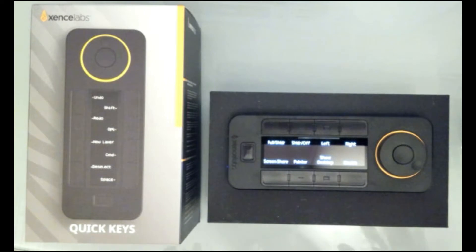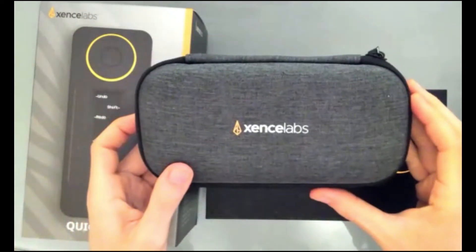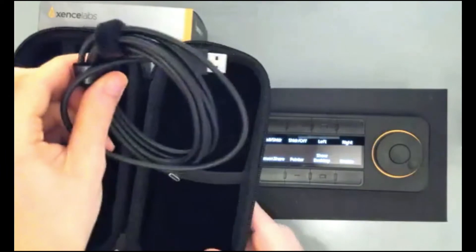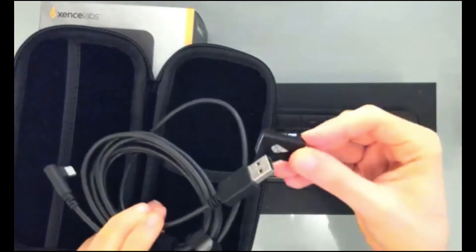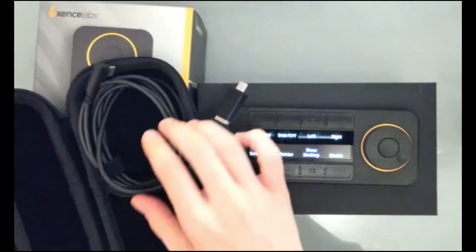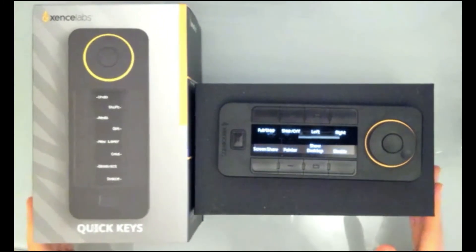Before I get into all of that, I want to show you what this came with. It came with the remote and I had to download a driver to customize it. It also came in this nice little bag. It does come corded or with a wireless option. It comes with a USB plug and a USB-C adapter included. Right now I have it wirelessly charged and I'm using it wirelessly.